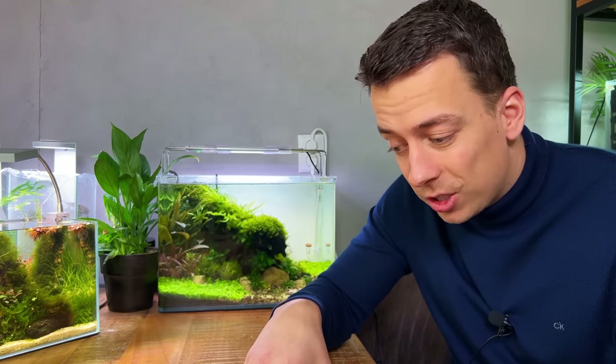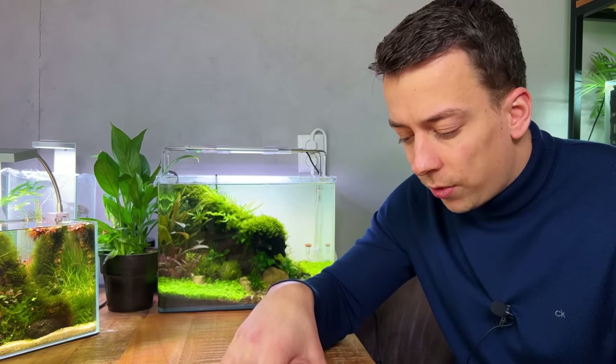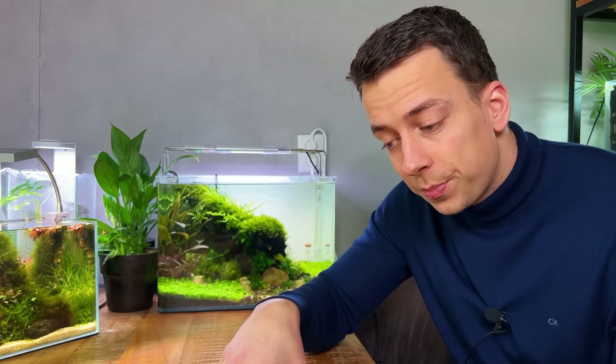The only thing left is the price. It's a relatively new light so information was limited, but I found an American store selling it for $140 and a German shop for €160, so roughly an average of $150. It's definitely not cheap, but I think the price is quite fair given the build quality, overall power, and app control. There aren't many freshwater brands with app control — the main one I can think of is Chihiros, which is in a similar price range.